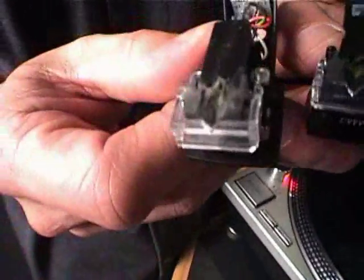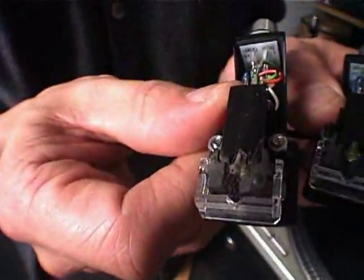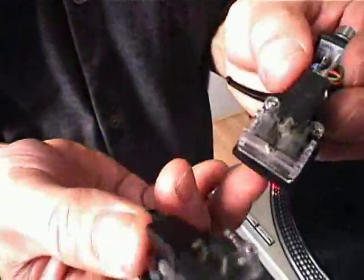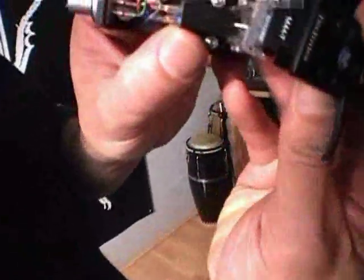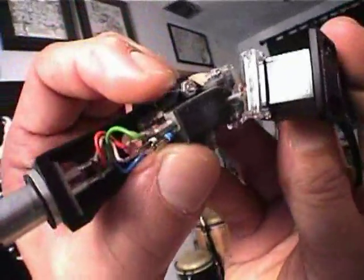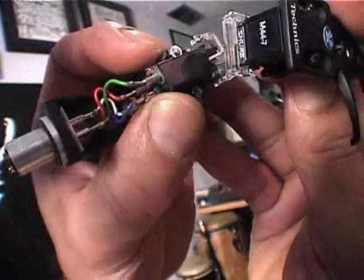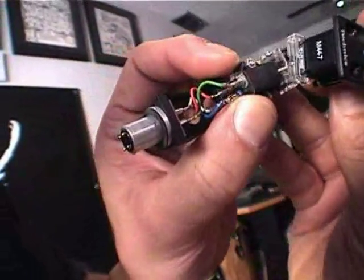That's a pretty dirty needle, see it? Kind of been scratched a lot. What you do is you get your other needle and you use that needle to scrape off the sides of the other needle. You can just blow on it until all that gunk comes off.